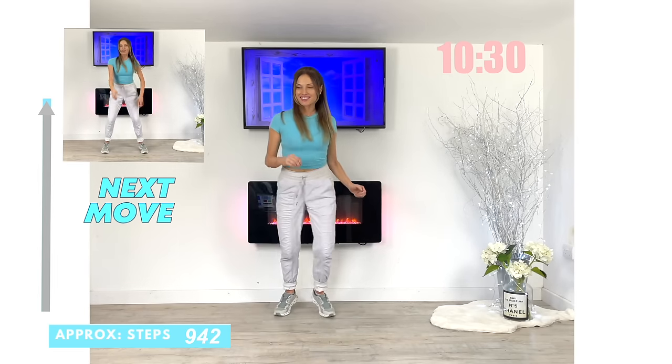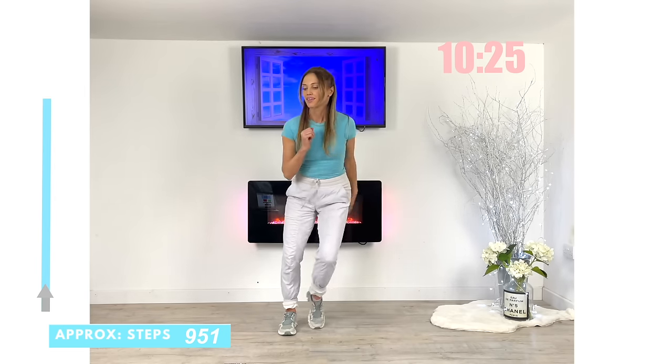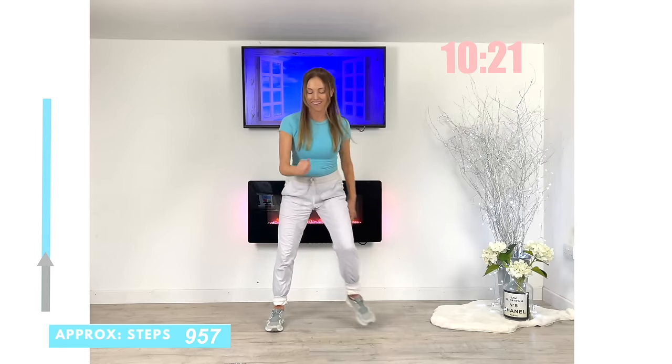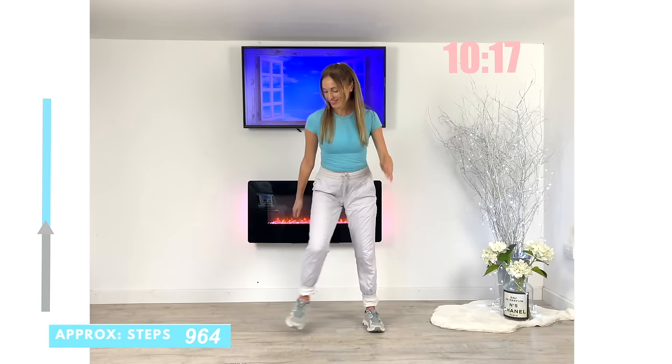Next move — take it straight back to the lateral side step. Remember with this one you can take that as fast as you want, and if you want to make it a little bit harder you can add in a little bit more of a bend through the legs.